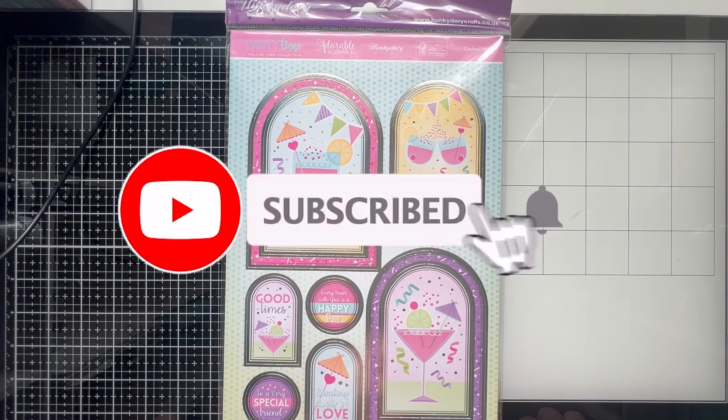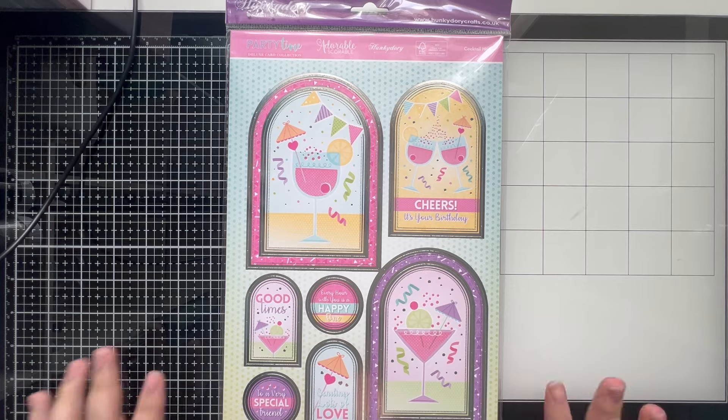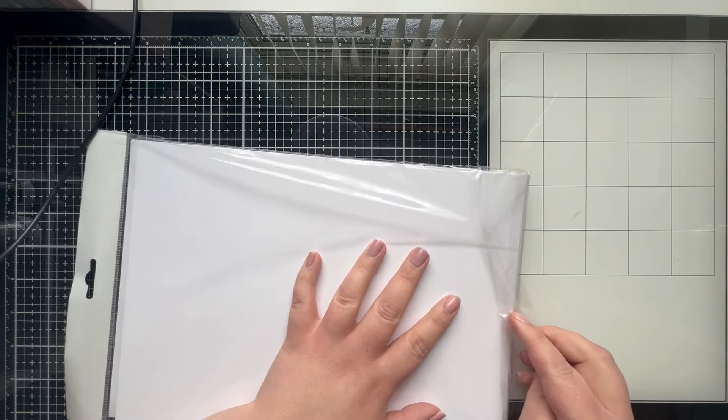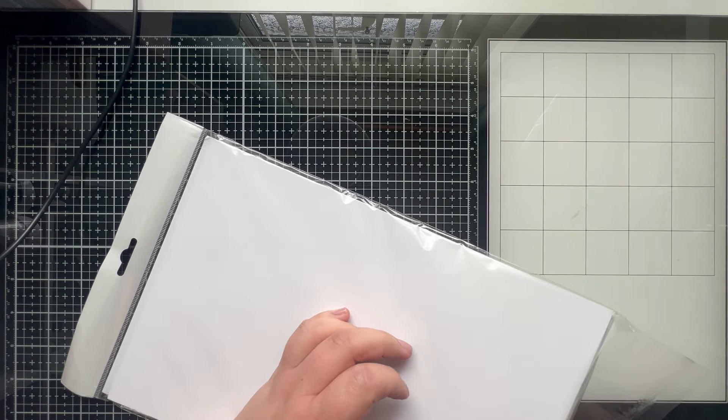Hi everybody, welcome back to my channel, thank you so much for joining me here today. Today I thought we'd just do some card making, nothing particularly special. I've grabbed off my shelves the Party Time Deluxe card collection from Hunky Dory — it was a collection that I picked up from them a couple of weeks ago. They had a sale on and they've got quite a few kits that were really good value, so I picked this one up. If you've missed the haul, please do head over to my channel, it is on there.